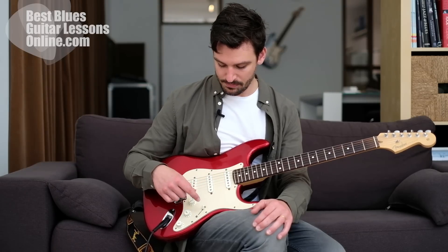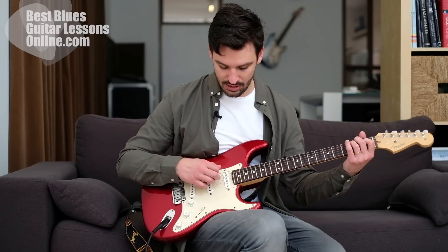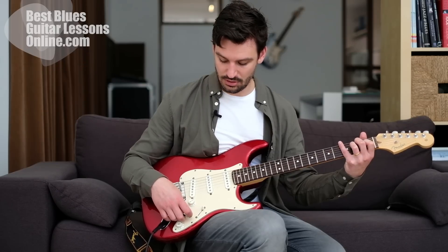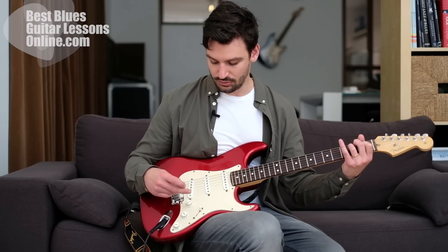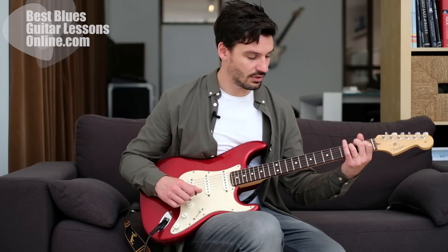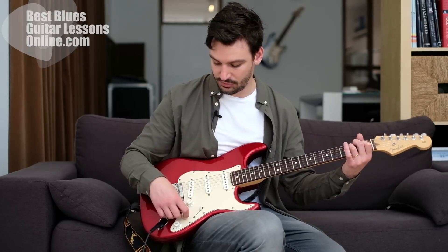You can hear it when I'm playing the neck pickup - when I drive the tone knob all the way down, it loses all edge. Even in this position where there's not much edge to the sound already, it becomes a very undefined sound. Most of the time we won't drive this tone knob all the way down, but we can drive it a bit down if you want.